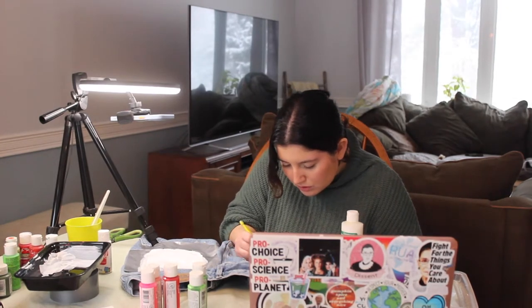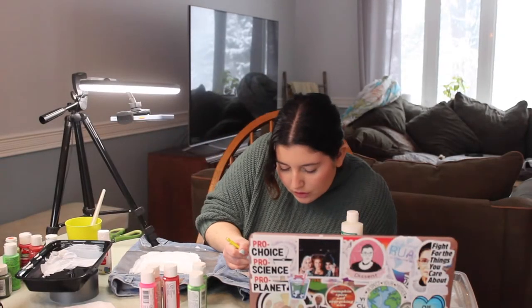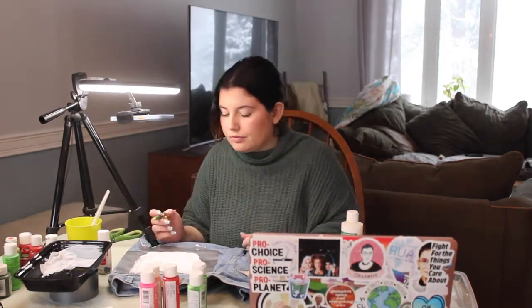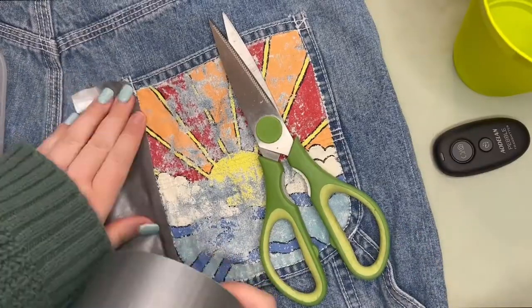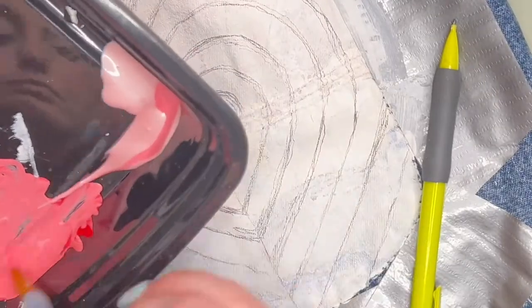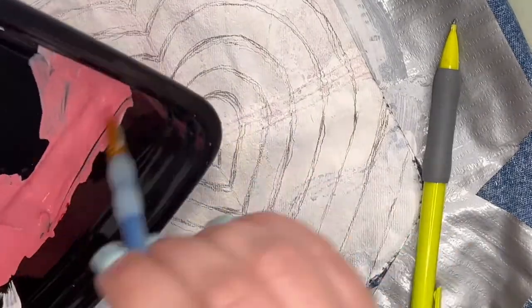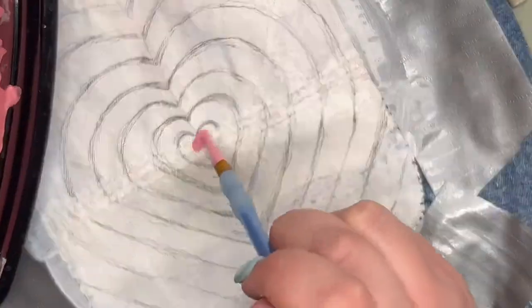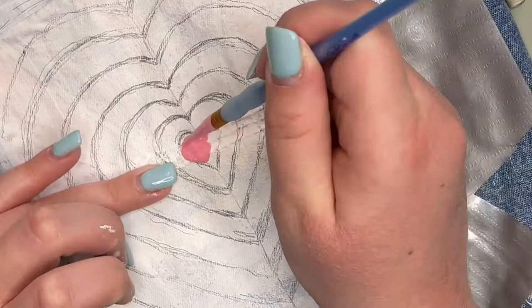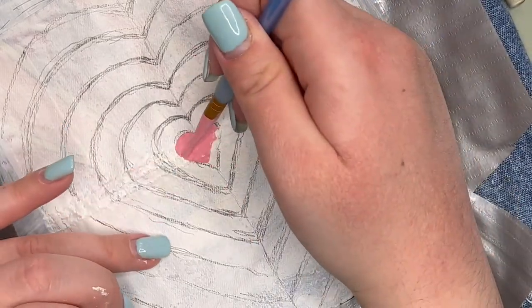I decided to repaint this pair of jeans — they were pretty cracked because I didn't use a textile medium when I originally painted them. I just went right in with acrylic paint, and unfortunately that did not last well when I washed them. So I'm going to repaint them with a new pattern. The first things you'll want to grab are some acrylics, paint brushes with fine tips for detailed work, and some textile medium. I got all of this at Michael's and I'll link what I use down below.